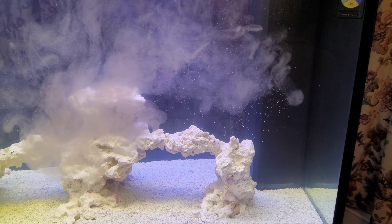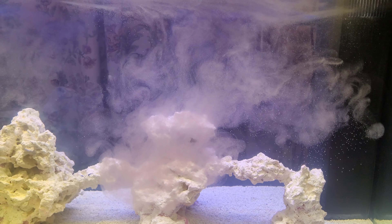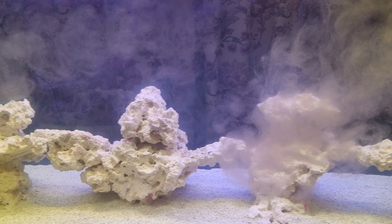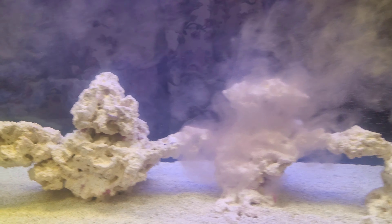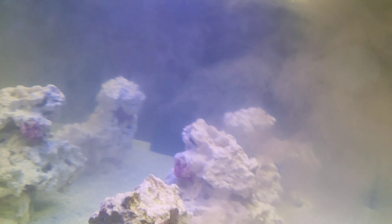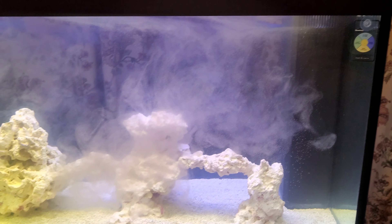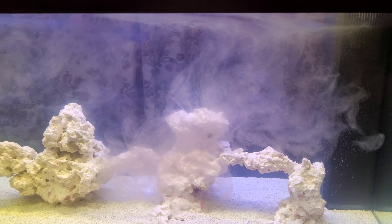When you do this, don't run any filter floss or carbon, and turn the skimmer off. Lights off too — they're only on here to film this video. Anyway guys, I will see you in about nine days when the tank is cycled. Cheers, bye!